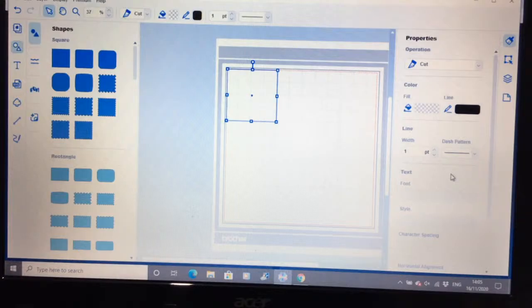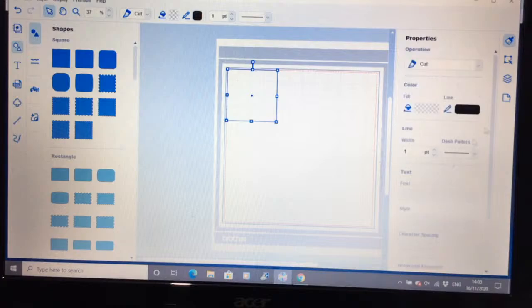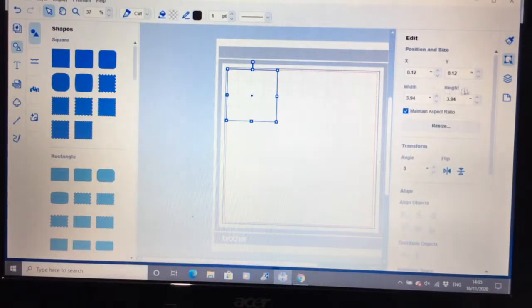You have your line width and dash pattern if you want it, and you have some other tools which we'll come to a little bit later. In the next one down, this is your edit panel — it tells you where the shape is on the mat, the size it's coming out at, and it's got a resize option if you want to do a percentage resize or resize by scale.